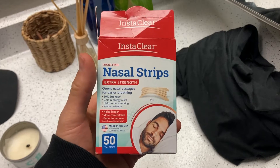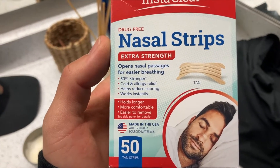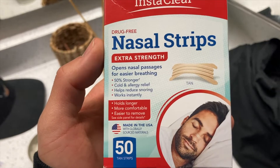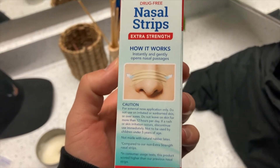So first, let's check out what this is. It's a nasal strip — kind of like a band-aid where it literally just sticks to your nose, and we'll apply it on video to show you. It opens your nasal passages for easier breathing. The box says 50% stronger, cold and allergy relief, helps reduce snoring, works instantly, holds longer, is more comfortable, and easier to remove.